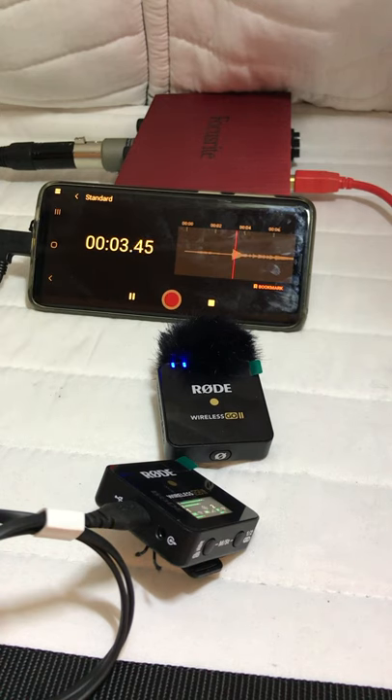Now let's play that back. Testing, testing, one, two, three. I'm recording with my Rode Wireless Go II Microphone.